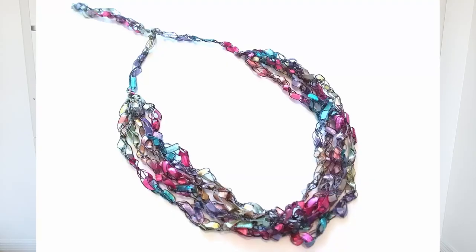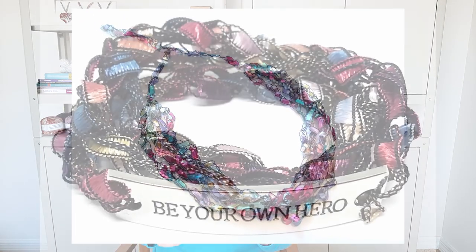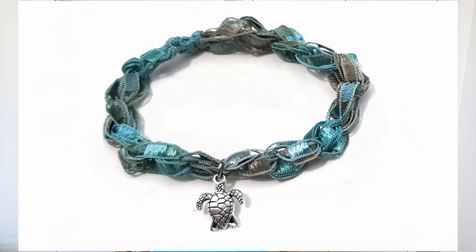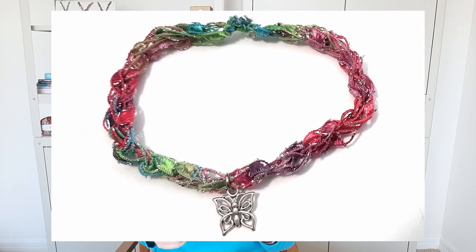Today I'm going to see how much jewelry I can make with just one ball of trellis ladder yarn. I'm going to be crocheting multi-strand adjustable necklaces, wrap-around message bracelets, charm bracelets, and charm anklets. Then I'm going to add it all up and see how much money we can make with just one skein of ladder yarn.